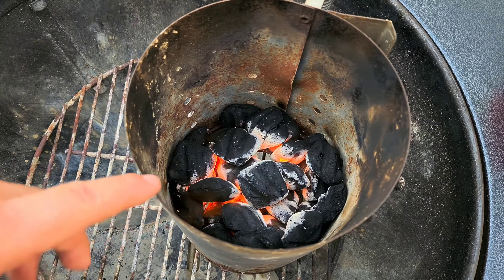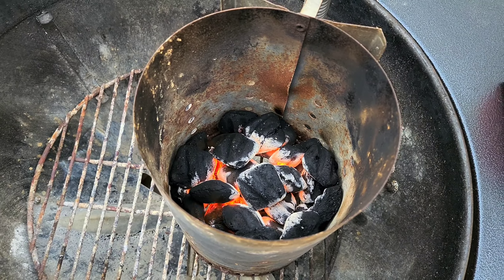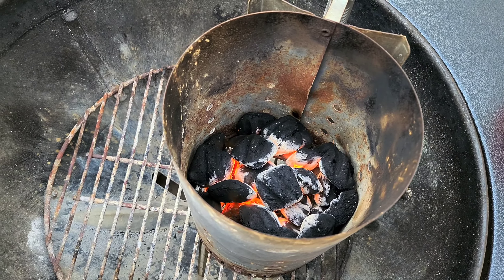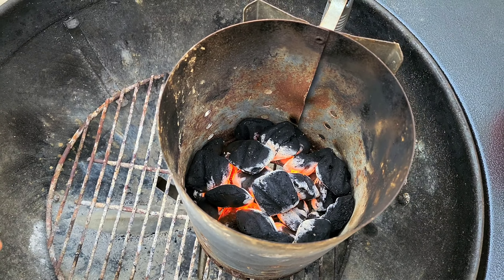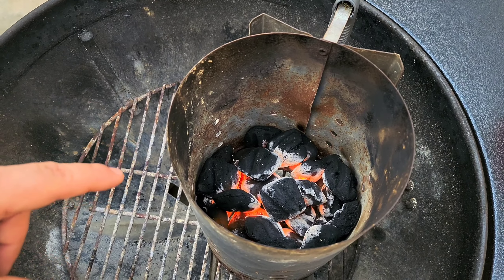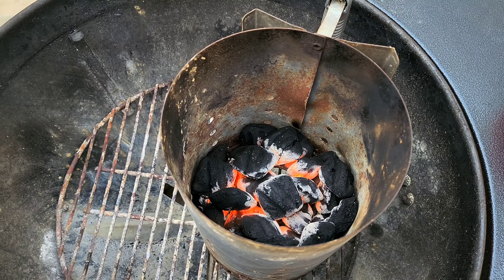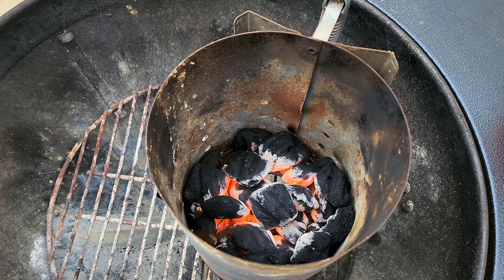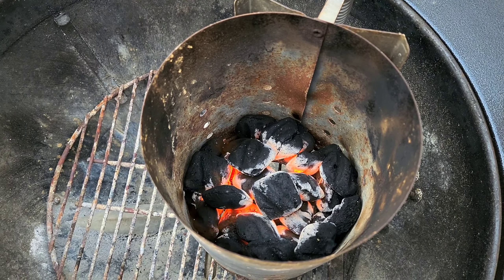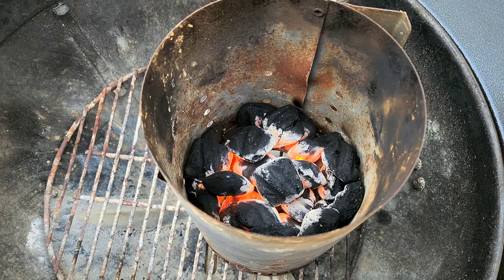There we have it guys — ashing over using the instant lighting charcoal briquettes. Get over the fact that there's lighter fluid on it; it doesn't matter, it's going to evaporate and cook itself out. Look at that. I don't know how much each one would cost — I paid six dollars for twelve pounds — but I have enough to last for I don't know how many cooks. It's working; I call this a success.